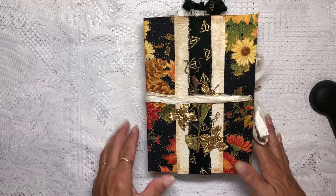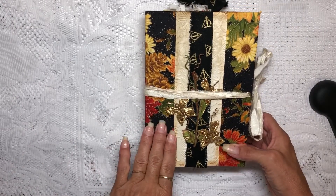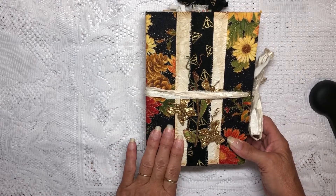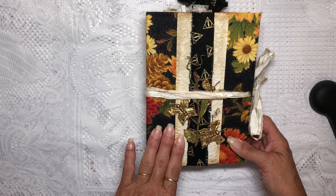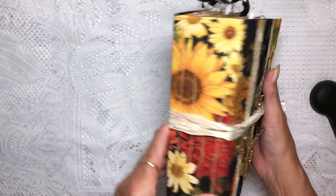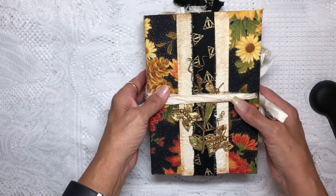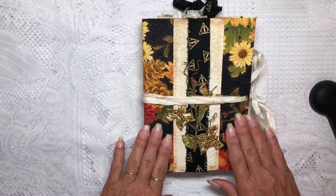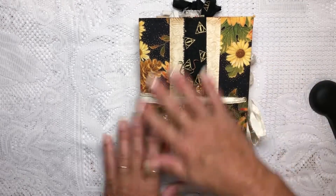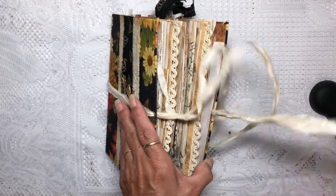Good morning! I thought this would be a perfect time to do our flip through. I've completed the journal that we were working on — I completed all the signatures. I wanted to show you this journal, which will go on sale in my Etsy shop probably later today. So I wanted to do a flip through for you. Basically, I embellished the front since we were together last.